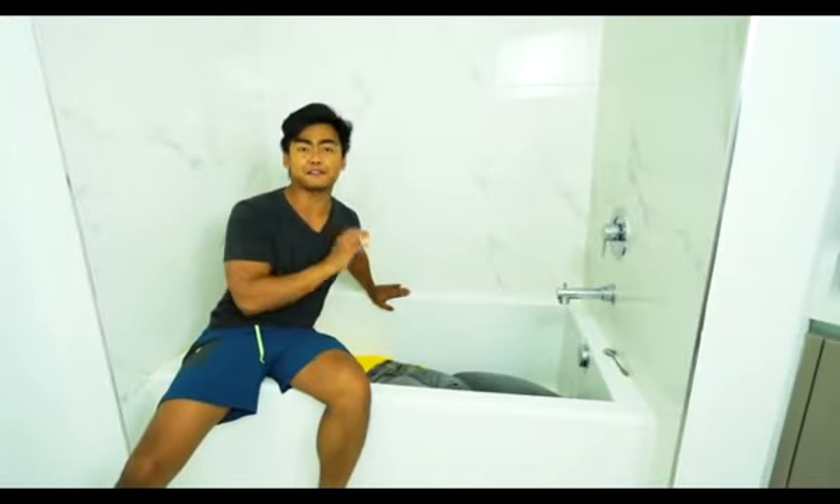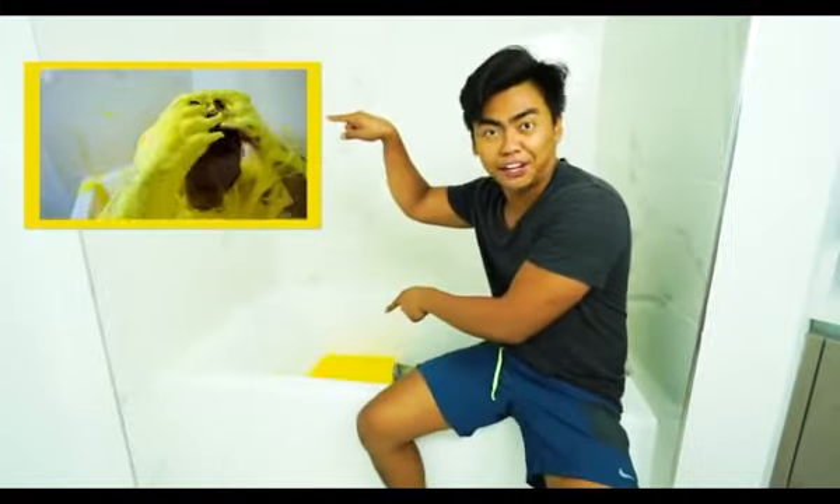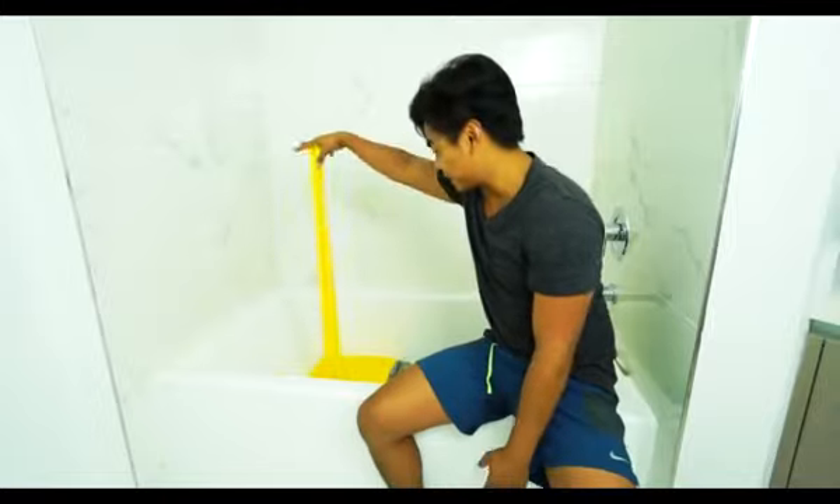What's up YouTube? Last episode I filled my bathtub with fluffy slime. If you haven't seen it, you can just click right here to rewatch it or see how I did it. Anyways, it's this fluffy slime thing right here.